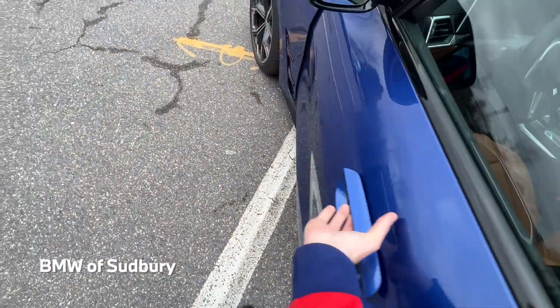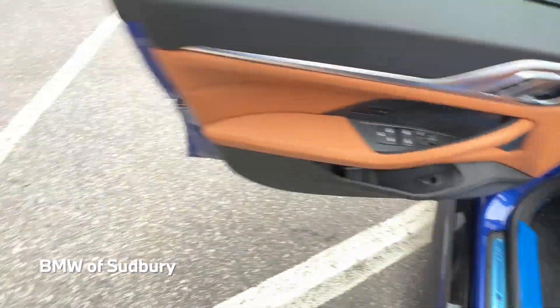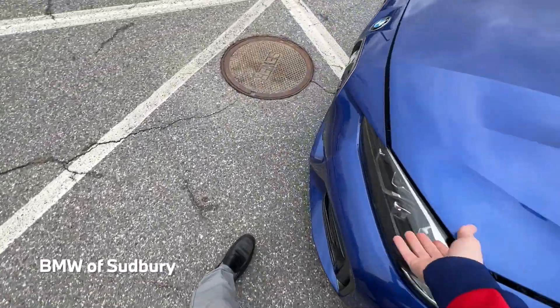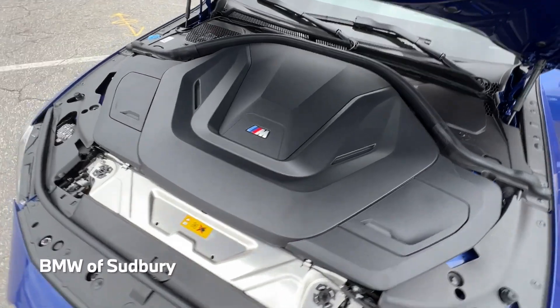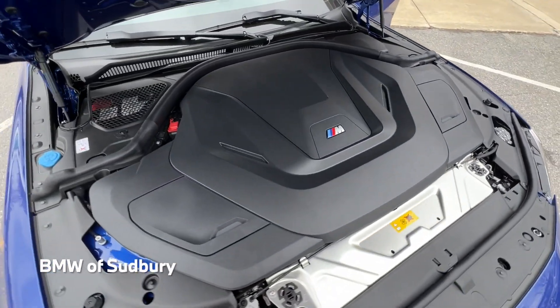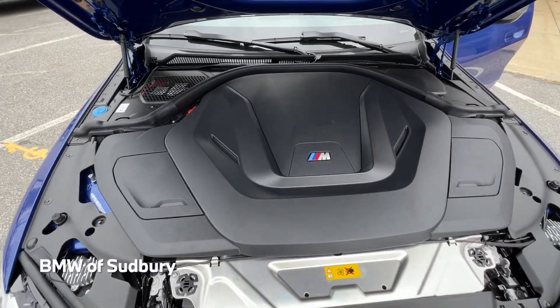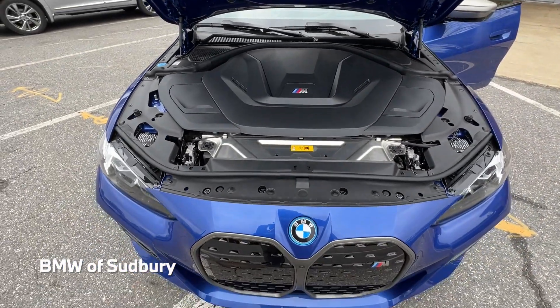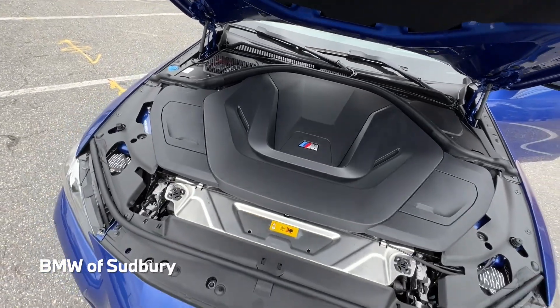What's cool about the i4 is you can still open the hood, unlike the iX. It's really just a plastic engine cover since this is an electric motor under there — nothing too crazy under the hood. There's no frunk like they have on Teslas, but it does have a nice M engine cover.